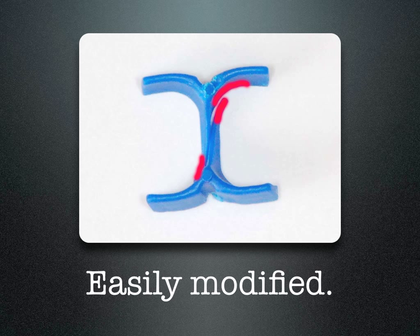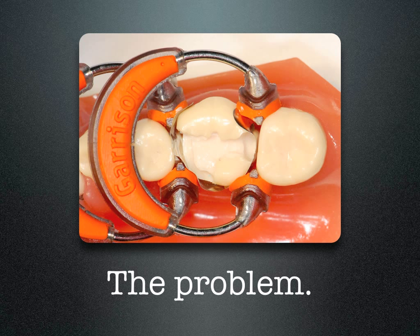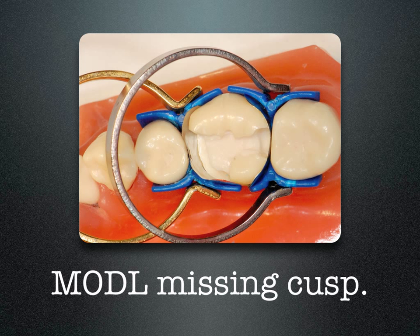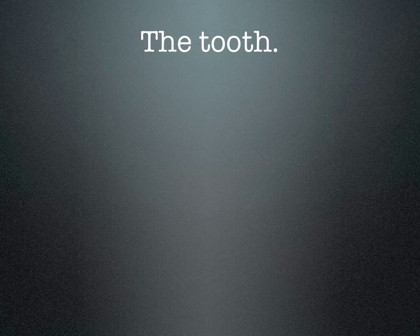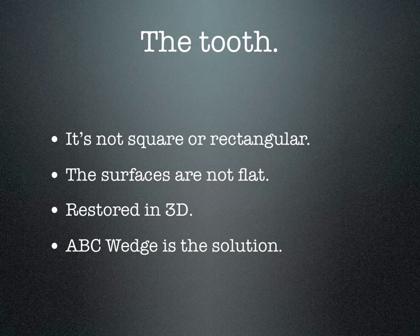Once in a while the wedge may be a little too long and sticks up past the line angle of the buccal or lingual, so I may need to shorten the tip of the wedge where it interferes against the wing part. The wedges are truly anatomically correct — curved to accommodate the gingival floor of the teeth. When we're missing a cusp, placing the matrix band with the separating ring causes it to take on the shape of the ring and get crushed into the box. By placing the ABC wedges on the buccal and lingual, they support the matrix band — you can burnish that band against the wedge, place your separating ring, and get true separation and anatomic contours. We need to keep in mind that the tooth is not square or rectangular, the surfaces are not flat, and we need to restore a tooth in three dimensions. The ABC wedge is your solution for that wide-open box or that missing cusp.